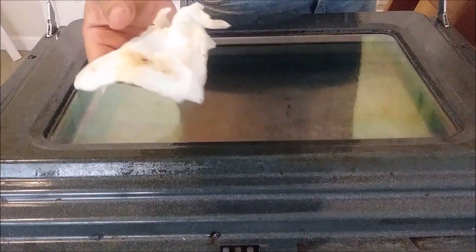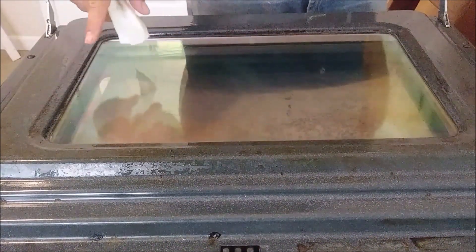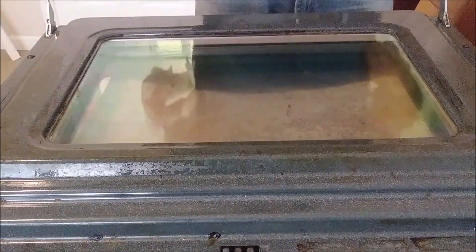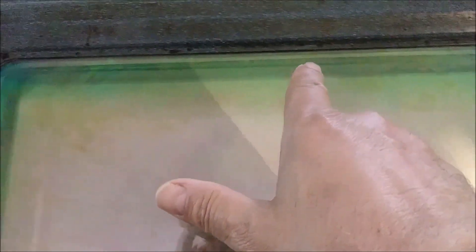You can see how dirty it is - it is all the remains of the oil. But if you look closely there are still spots of oil here. I will have to remove it with either baking soda or with degreaser. That is the way it looks so far - you can see there are still oil spots here. The rest looks quite clean.